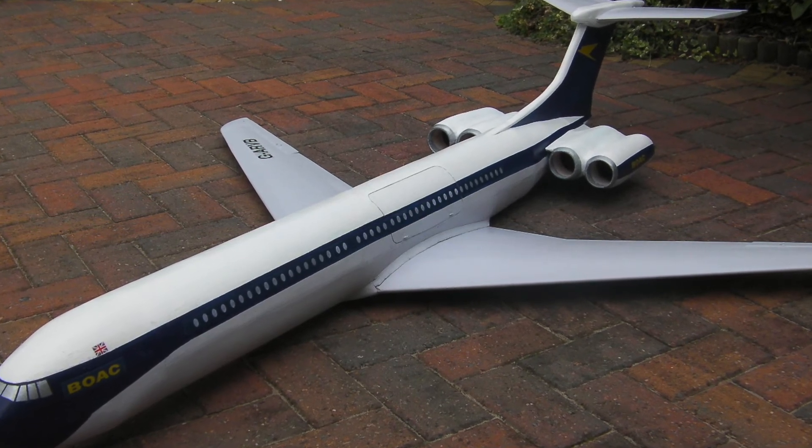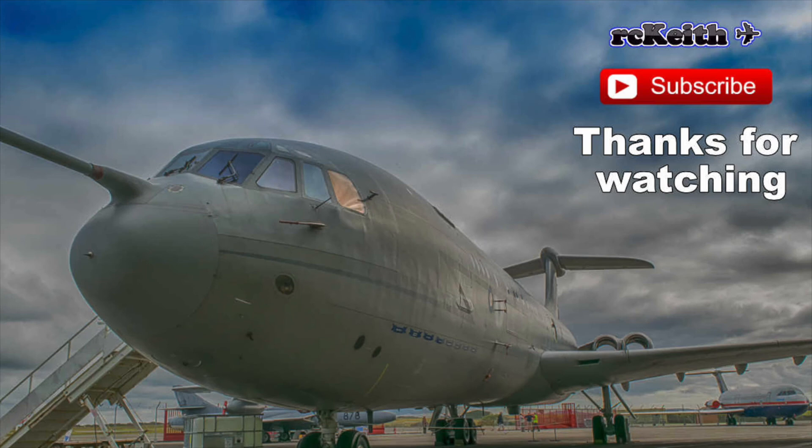Thanks for watching, guys. I hope you've found this useful — it's a method I've used for a long time and I tend to use it on most things now because I like the fact that it's cheap and produces a really strong wing. I'll probably continue to use this for many more years. If you liked the video please give us a thumbs up, and if you'd like to subscribe that all helps. YouTube are demonetizing me now but I don't make a great deal of money off YouTube anyway, so I'm not too worried.